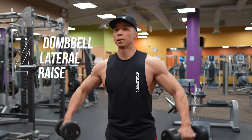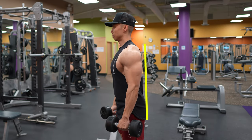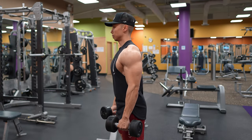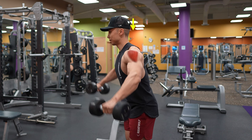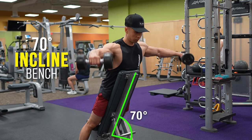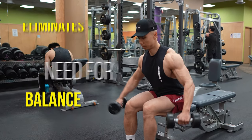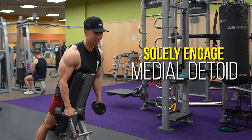The fourth exercise is the dumbbell lateral raise. Typically, people perform lateral raises while standing up completely straight, which highly activates the anterior head. To primarily target the medial head, you'll want to lean forward so that the medial head is perpendicular to the force of gravity. To further isolate the delts, I recommend performing lateral raises leaning on a 70-degree inclined bench or in a seated position. Doing this eliminates the need for balance and prevents swinging of the weights, allowing you to solely engage your lateral delts.